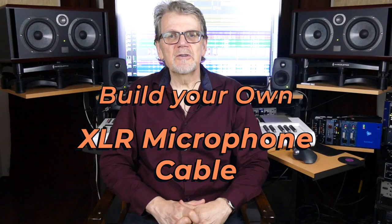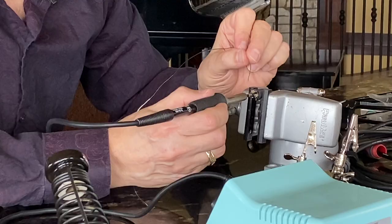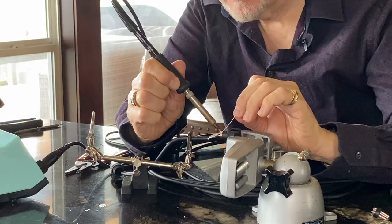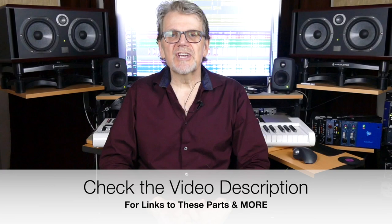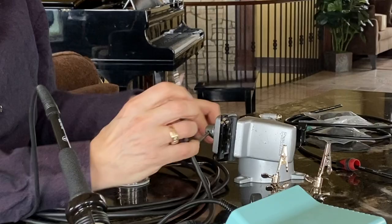Hey Learn Audio Engineering, this is the final video in our DIY XLR microphone cable series. In the last video we covered step 2, tinning the wire and terminals for soldering. In part 3, you'll learn how to solder the components together and test to make sure your cables work correctly. For links to the parts that I used in the video and more, please check out the video description.